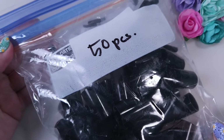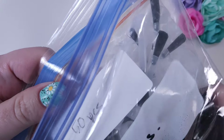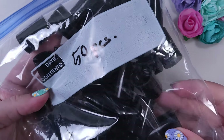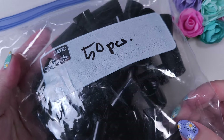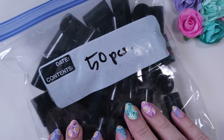The packaging is not very fancy — they come in Ziploc bags. You have a smaller bag with all the brushes and in the bigger bag you have all the caps. I recommend you get the caps just in case you need to replace one of your old KB Shimmer brushes, and a lot of the caps also fit in other bottles.